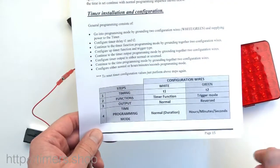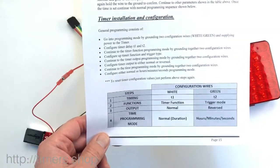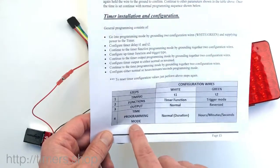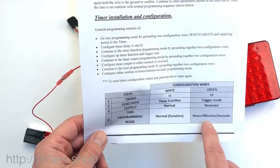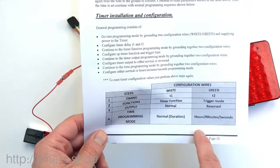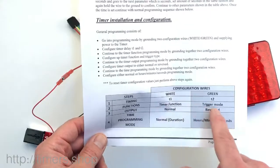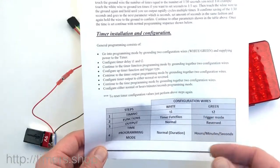So how to program it? First of all, we'll need to go into the programming mode. We'll go to parameter four and change it to hours, minutes, seconds. Then we shut the timer off, go back into the programming mode, and now we can set up timing T1 and T2 with hours, minutes, seconds.